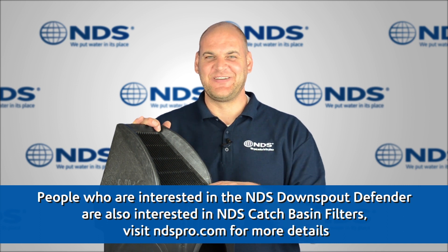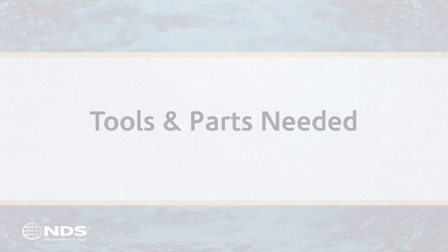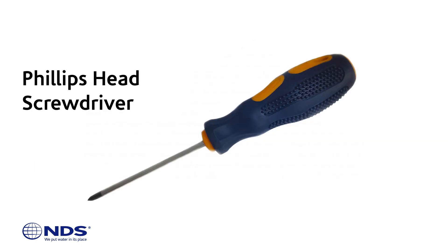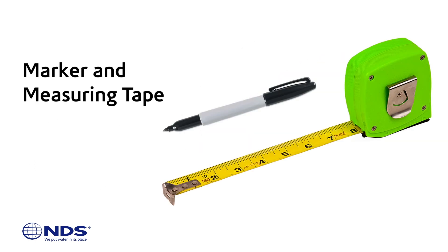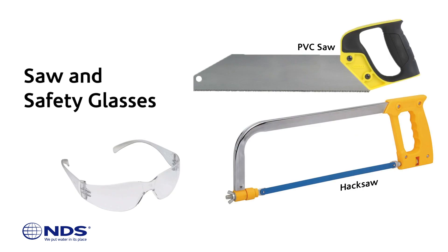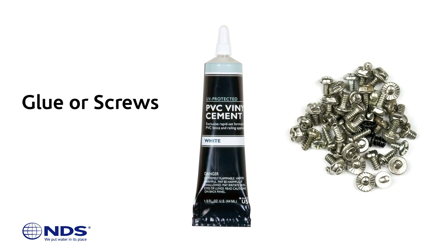Let's get started. Before we begin, there are a few tools and parts you will need to complete this installation: a Phillips head screwdriver, marker, measuring tape, saw, and safety glasses. You'll also need two 45-degree elbows for an S configuration, and glue for vinyl material or screws for aluminum.